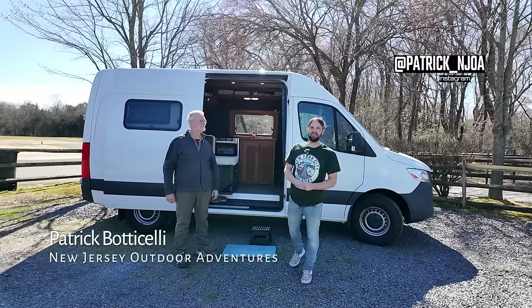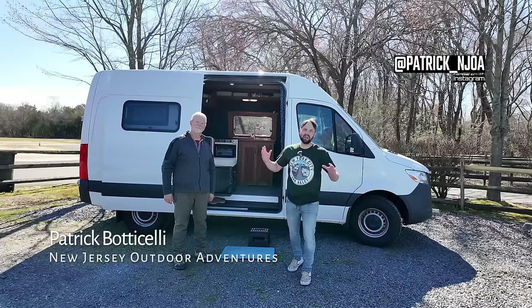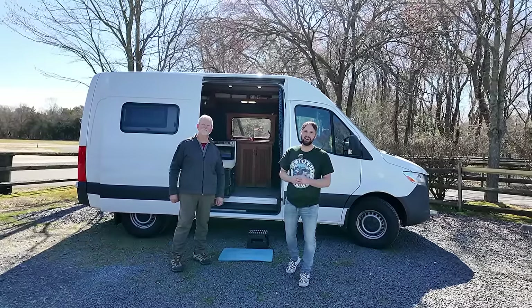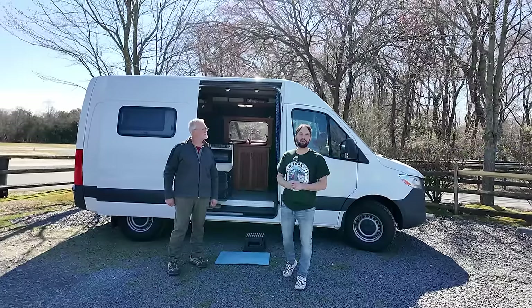This is Patrick with New Jersey's Outdoor Adventures YouTube channel. Very happy to meet up with James today. James has an awesome DIY custom camper van using recycled materials, has over 20 years RV experience, and really did a great job on this one. So join us for the tour.